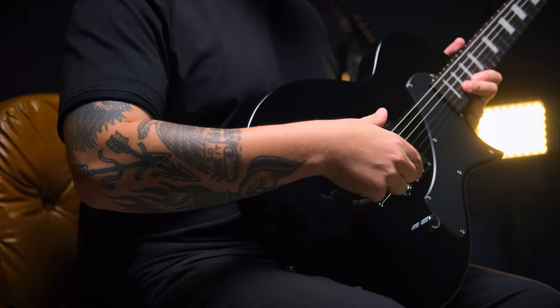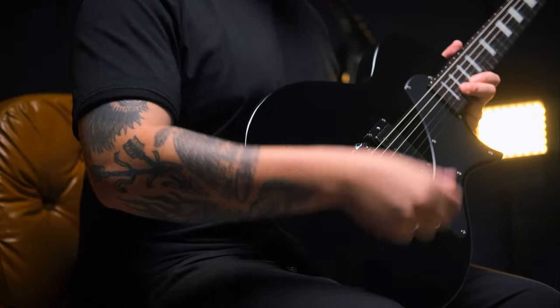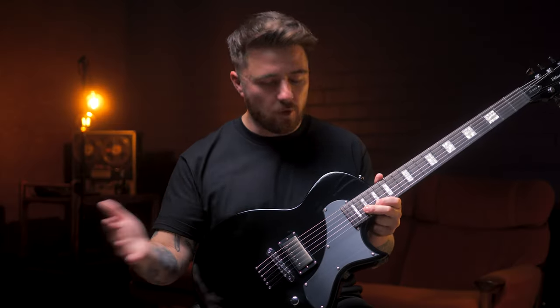Next up is the EC-01FT. What I love about this guitar the most is it's straight to the point — single cut design, flat top, no contours on the back. We've got a single humbucker pickup and a single volume knob. Everything you need, nothing you don't — all business.